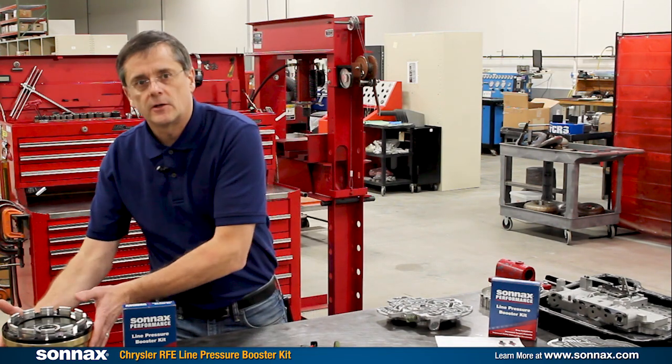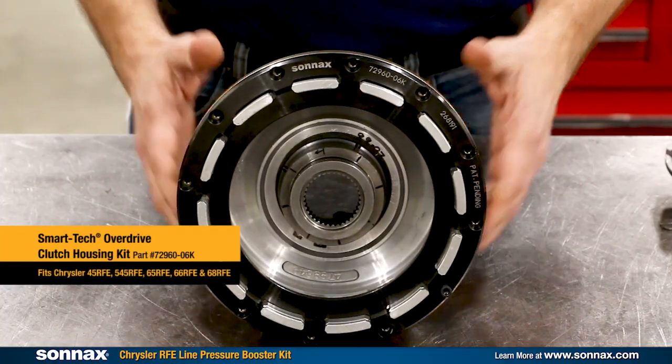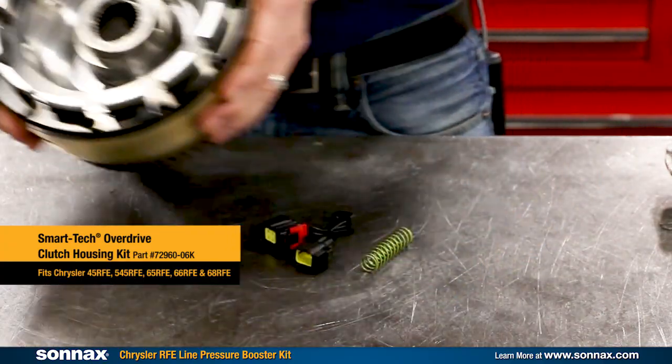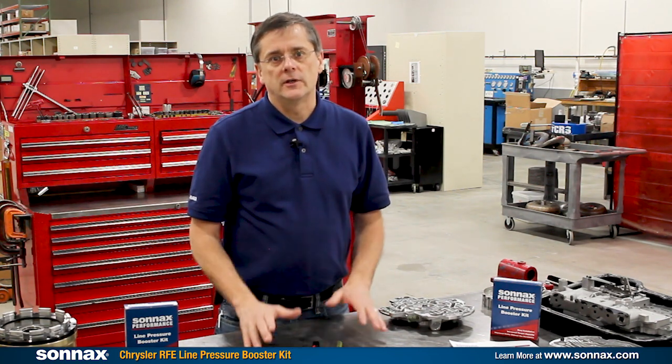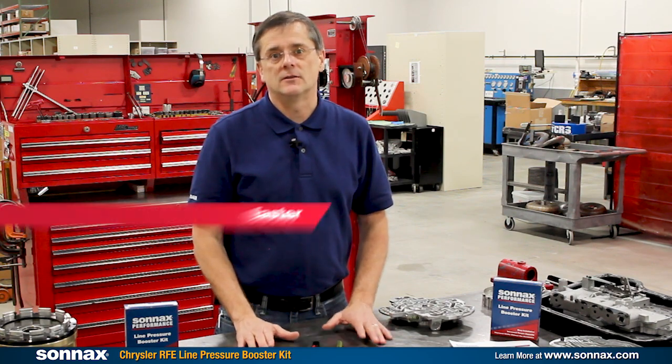A few more things about this kit, since we often get these questions. Older versions had a simple resistor and didn't come with a spring. This newer kit, known as the RFE-LB1, is a more sophisticated design with an internal integrated chip, and it comes with a spring and works in both gas and diesel applications. If you're looking for even more holding power, the Sonex booster kit pairs great with the Sonex Smart Tech overdrive clutch housing kit — you'll get about 25% more total torque capacity by combining the two. What you don't want to do is use the booster kit in a transmission that's already tuned for higher line pressure or in a unit that has the old school resistor mods in the circuit. If you have any questions, feel free to call or email Sonex tech support, or find more info at Sonex.com.